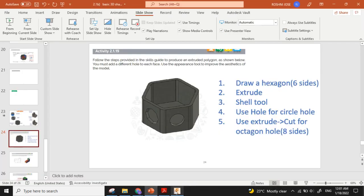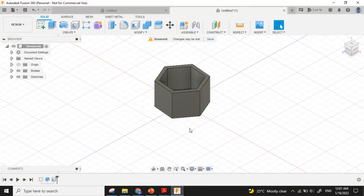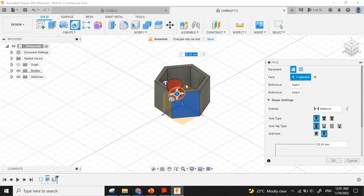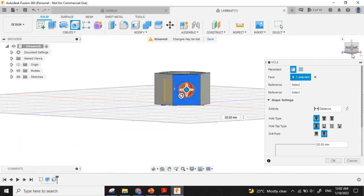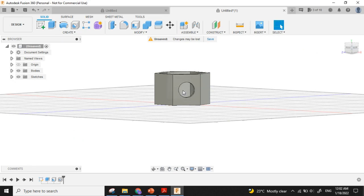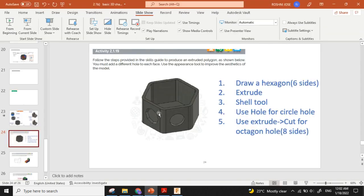Now I want one circular hole. I will select this side — here is the option for Hole. I click it and a hole appears. I can move it to adjust the position. I will rotate the view cube to get a better view. Now press the Enter key to confirm. Every action, you must press the Enter key from the keyboard.